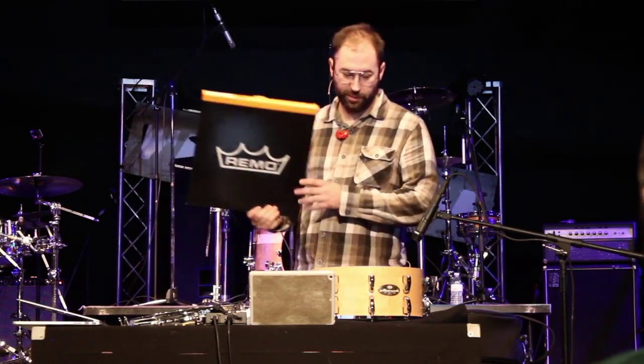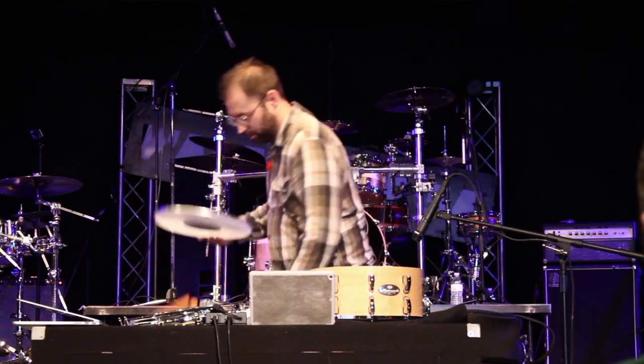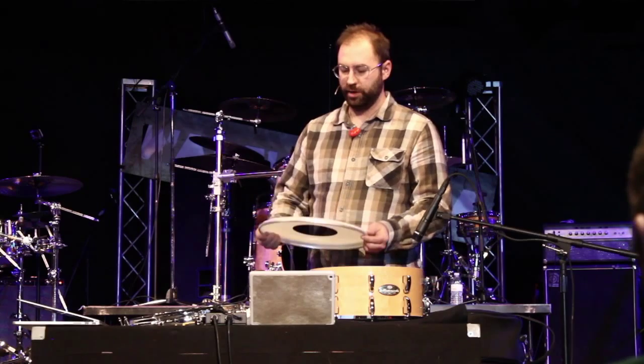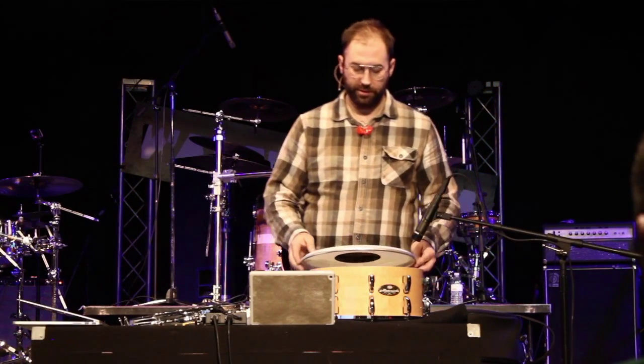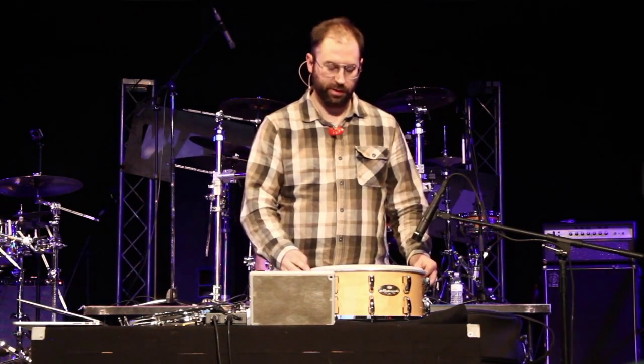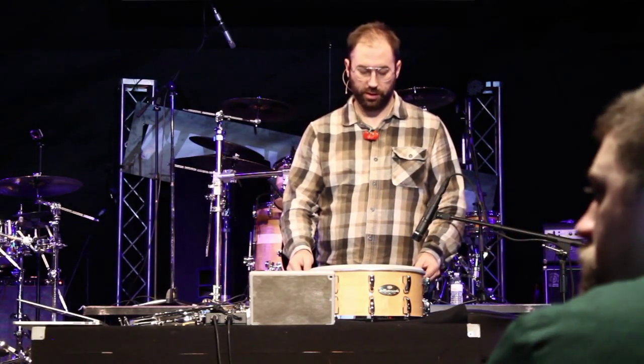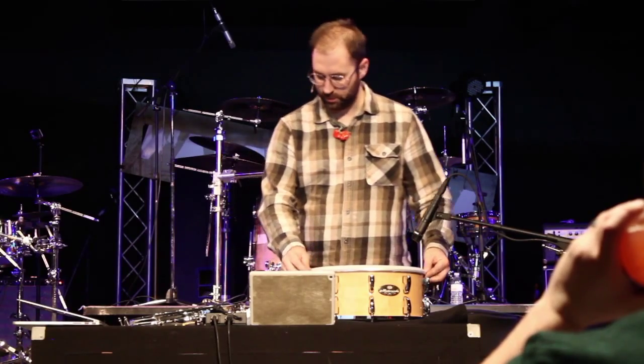Today's event is sponsored by Remo, which is good because I use them anyway. There are other companies that make heads that are equally as good in quality. I've found different brands have wildly different sound textures. I like Remo because I think it's a very musical sound — some of the other brands sound a little bit flatter and plasticky. Evans, for example, is very consistent; their sound is identical from head to head in the same line. But I just like the way a Remo head feels and sounds. It just feels more musical to me.